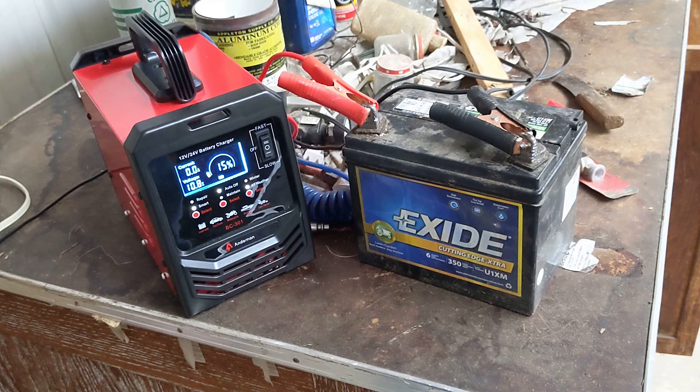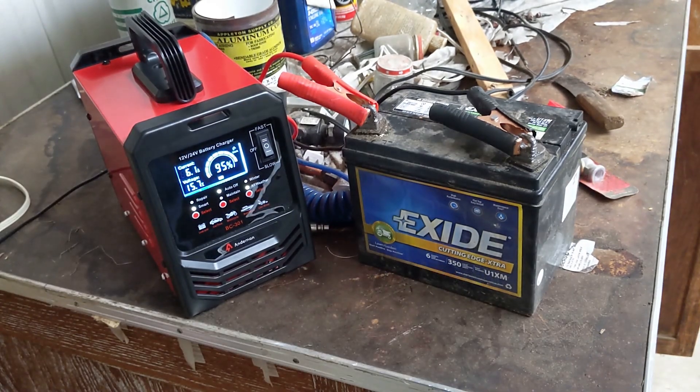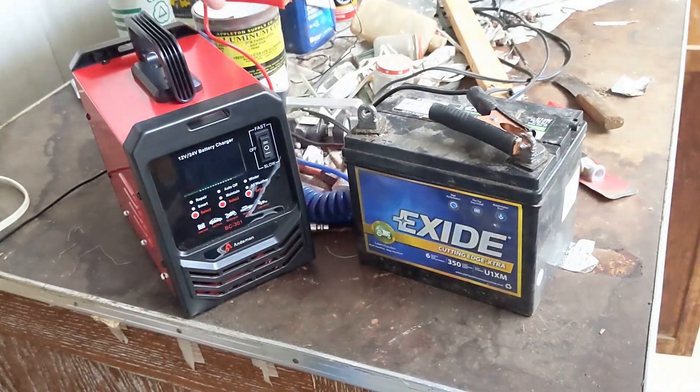First, let's set this to the same settings as previously: Smart, Auto Off, and All Weather, and see what happens. We can see that it reads 95% charged and 6.8 amps, and the voltage is 15.7 volts — very strange values. Disconnecting it temporarily, it shows 100%.